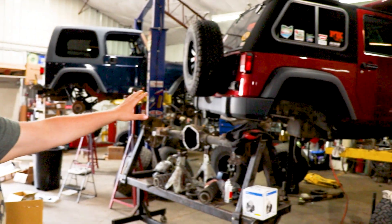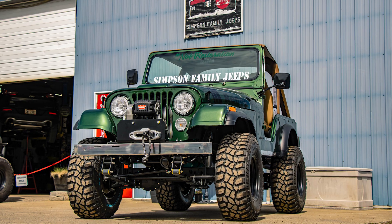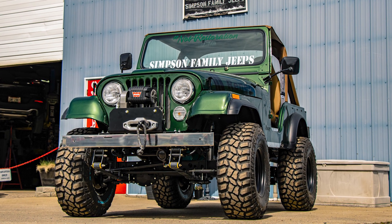This particular Jeep - hashtag never stuck. Owner Ryan is building this to beat on, versus hashtag not a restoration, because it became a restoration. It is going with a true 4-inch plus lift kit. We're using a little bit of a prototype spring from Iron Rock Off-Road, and we're doing a full Iron Rock Off-Road long arm, front and rear.